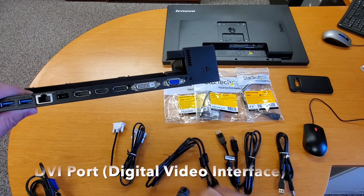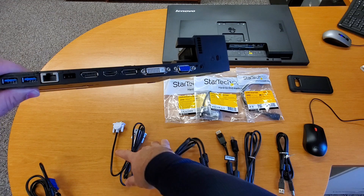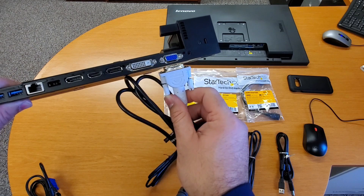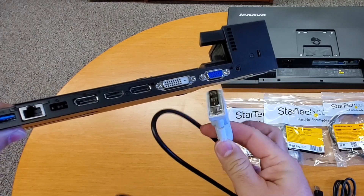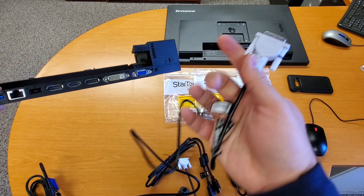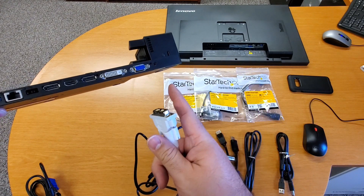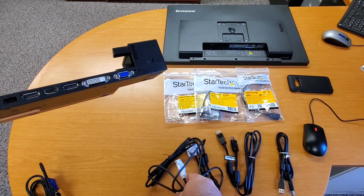The next connection is DVI. This provides similar but better quality than VGA, so I would recommend this over VGA if it's all you have. This is the cable you would need — you can see the connections here. Plug one side into the docking station and the other side into your monitor. I'll go through what to do if you don't have that connection on your monitor and need an adapter.